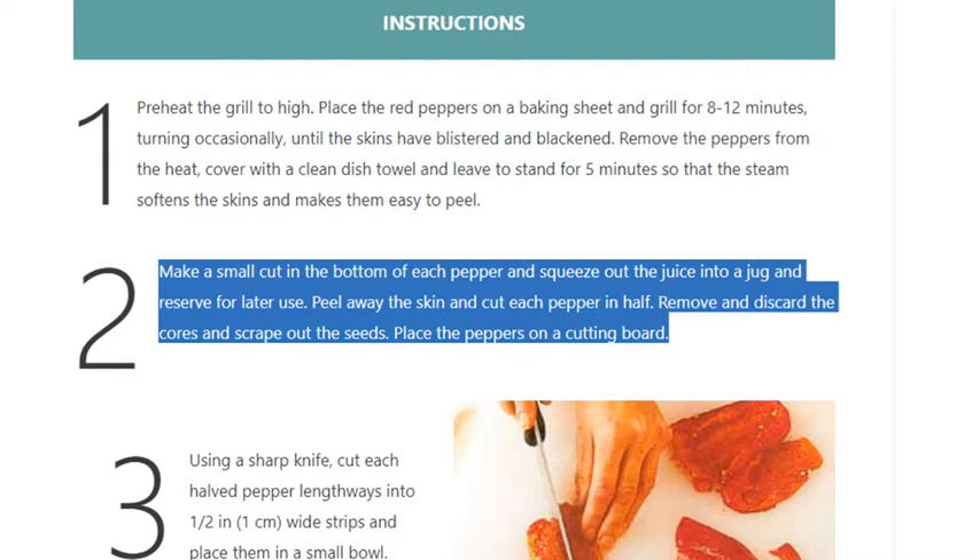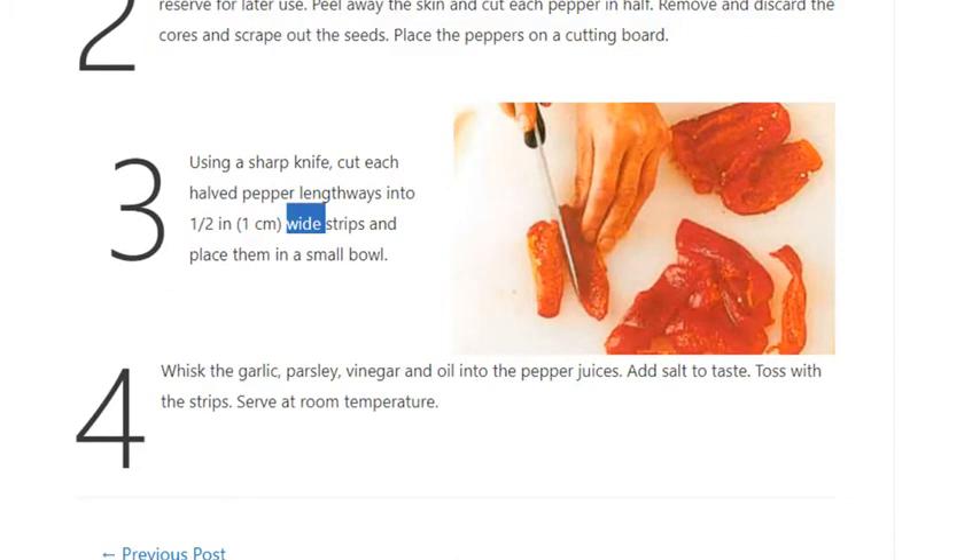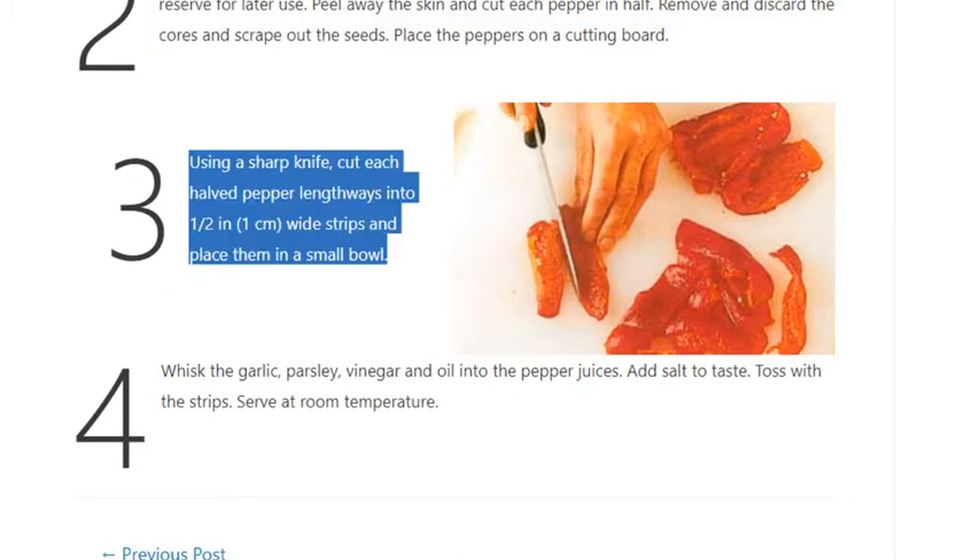Step 3: Place the peppers on a cutting board. Using a sharp knife, cut each halved pepper lengthways into one half inch (one centimeter) wide strips and place them in a small bowl.